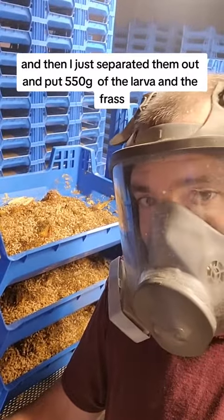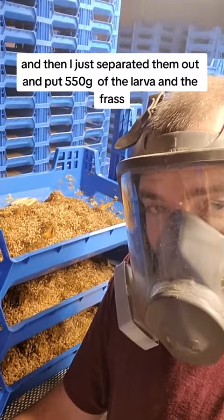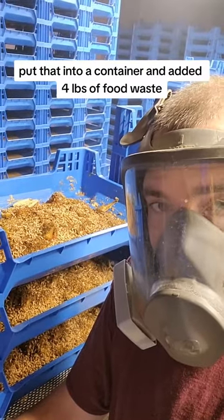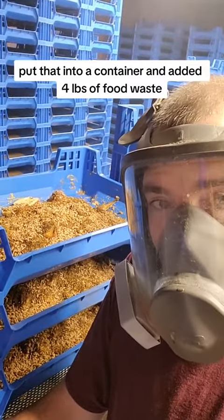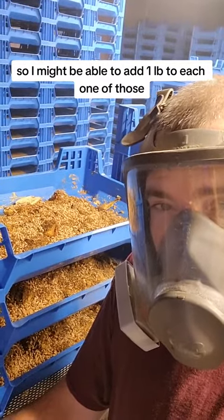I separated them out and put 550 grams of the larva and frass — very little frass though — into a container and added four pounds of food waste. So I might be able to add a pound to each one of those.